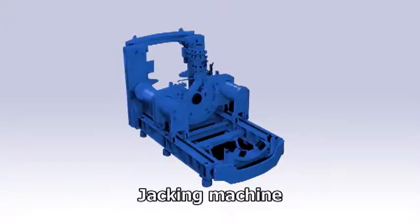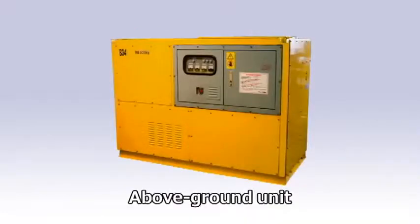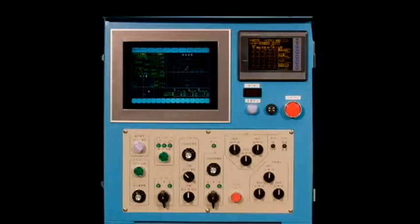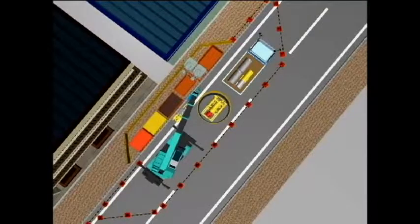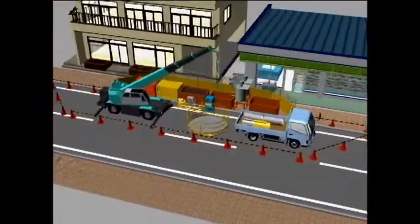The ASMOL comprises a jacking machine installed in a starting pit to propel the equipment, a driving machine to drive through the ground, an above-ground unit to power the equipment, an additive injection machine to spray an additive from the end of the driving machine, and a control panel to display operational statuses and control all operations. The ASMOL method enables high-precision construction work on narrow roads and in urban areas with a dense network of underground infrastructure.